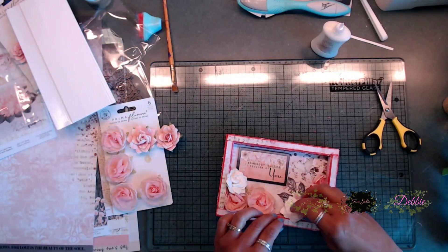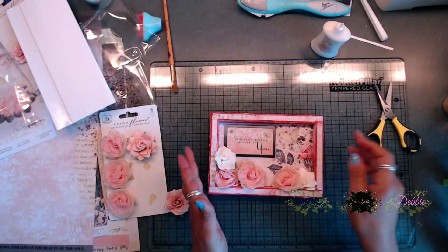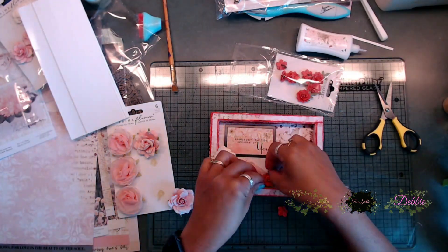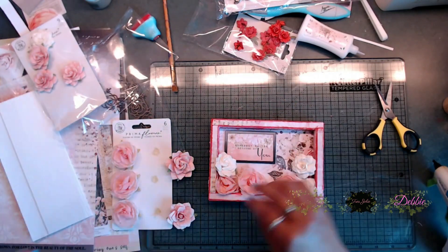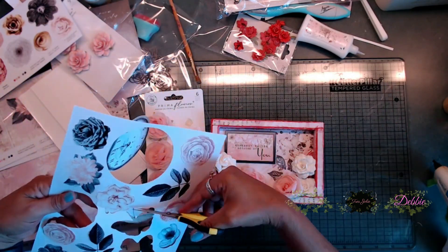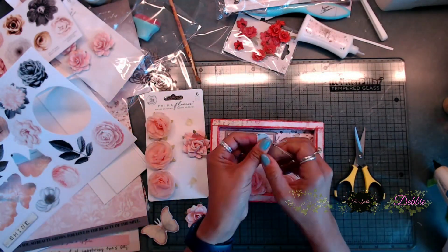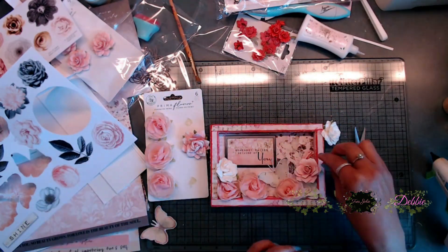I started adding flowers on the inside and gluing them down. I was going to add some little red flowers, but then I decided to go with more of the white flowers instead. I went ahead and punched out one of those butterflies from the perforated ephemera pieces in the scrapbook kit and just laid that little butterfly down — I thought it looked so pretty and added a dainty look to the frame.